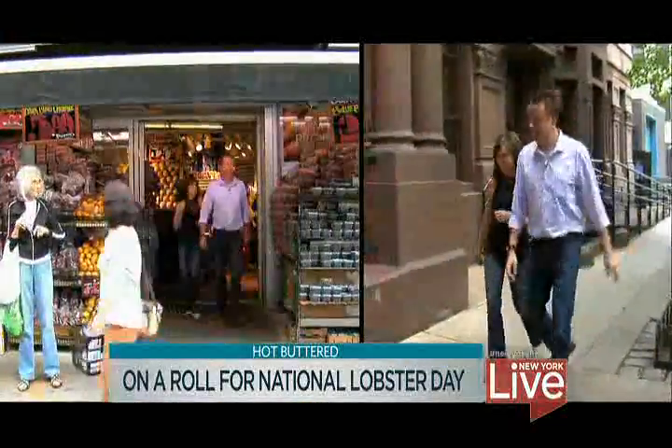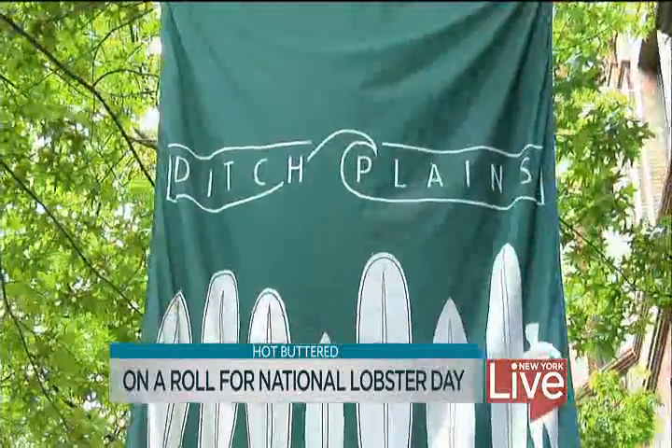I think you and I have different ideas of our favorite lobster roll. Well, maybe we should go make some. We are back in Mark's kitchen at Ditch Plains on the Upper West Side. Let's start out with what you put in your lobster roll.